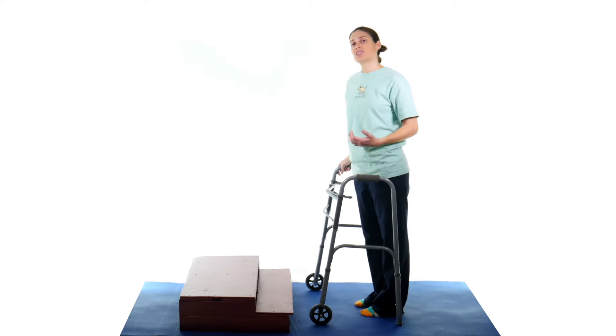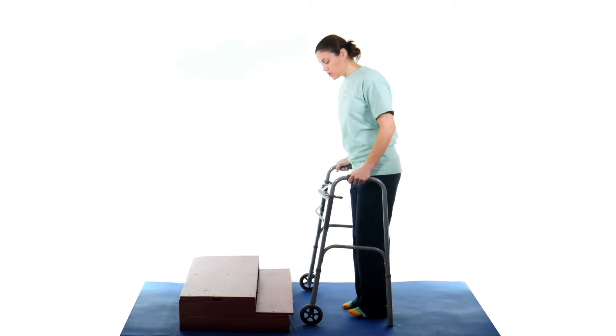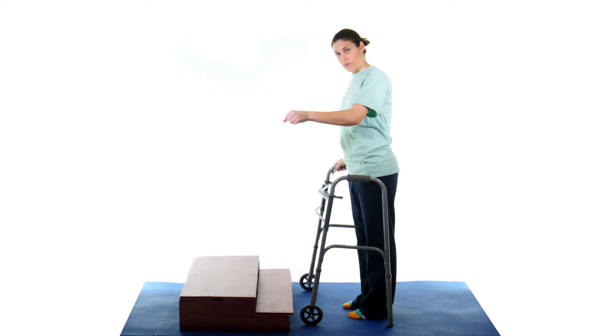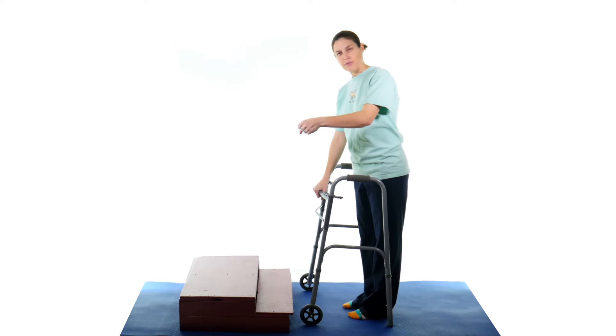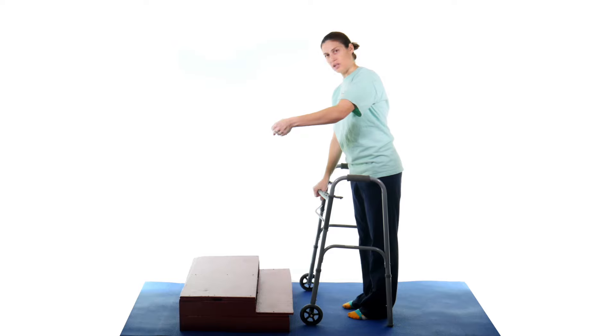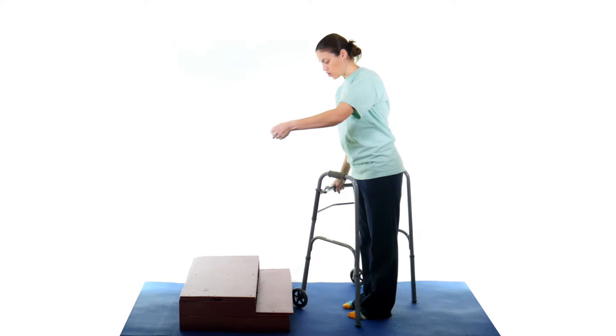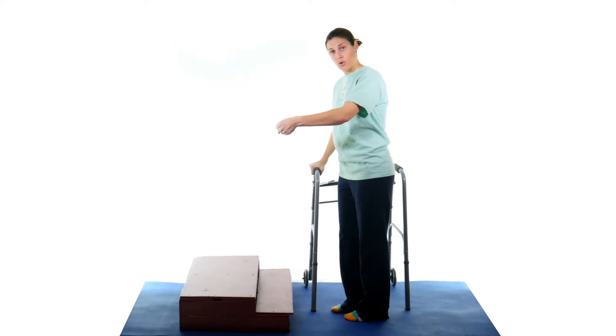The easiest way to do the going up and down steps with the walker is, once you get up to the steps, hopefully there's a railing you can hold on to. If you don't have somebody to help you out, you're going to grab in the middle of the walker. You can come around to the side, but if you're holding on to the railing, you're going to turn the walker away from where the railing is.